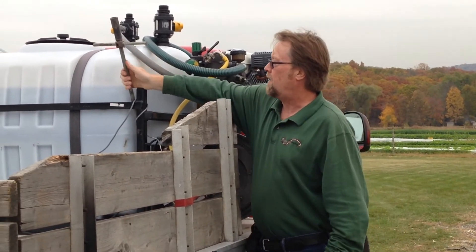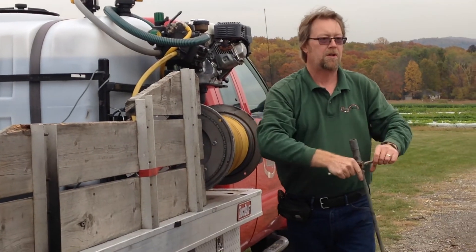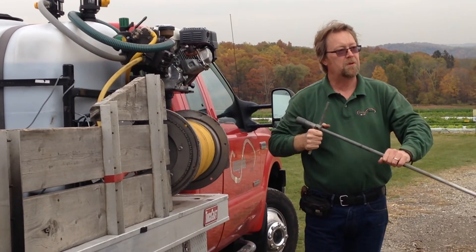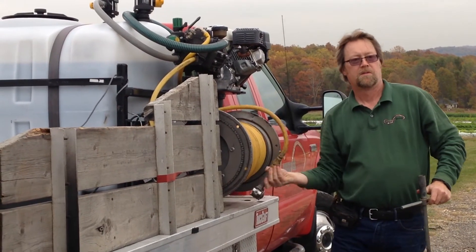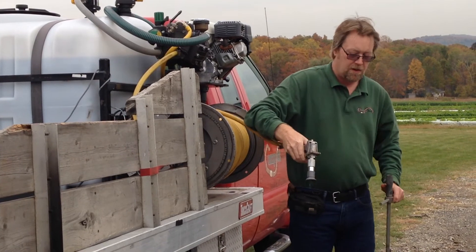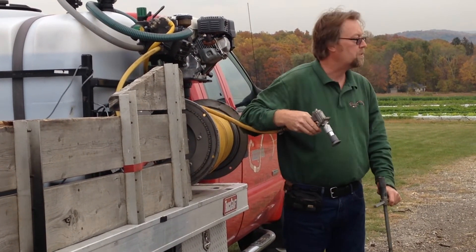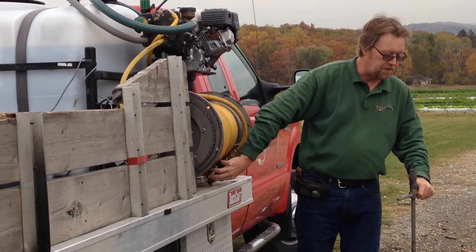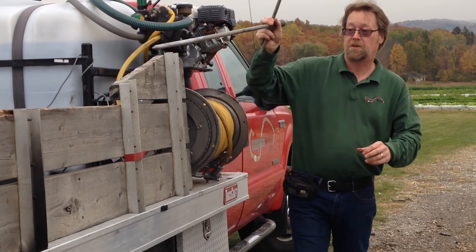Worth mentioning — this is that soil root feeder, if you will, and that's going to thread right onto the end of this gun. It's made by Greenguard. These are really good, and they're cost-effective. For what they are, they're really not that expensive. They're a really good tool.